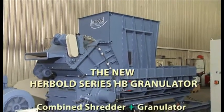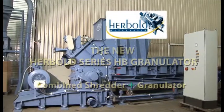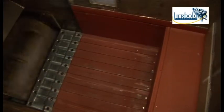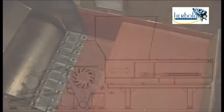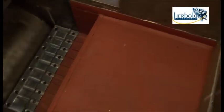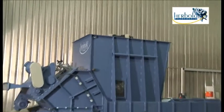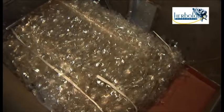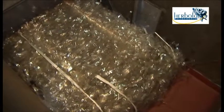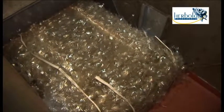The new Herbold HP granulator combines a shredder and granulator in one unit. The design concept is clear: a large hopper with a hydraulic ram combined with a modern, highly efficient granulator, so that granulate can be produced in a single operation. As this practical example shows, the hydraulically actuated pusher gradually empties the contents of the hopper. Thanks to the special design of the cutting chamber and the high cutting rate, bales are granulated in a single operation.